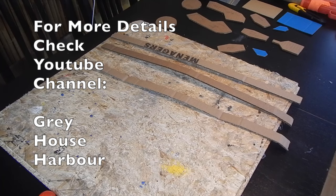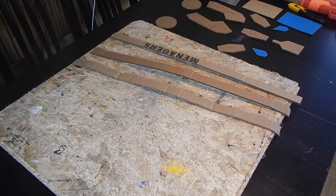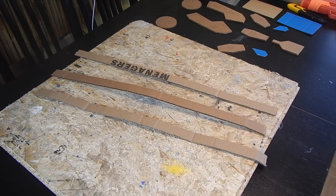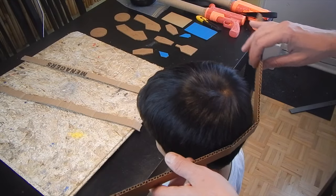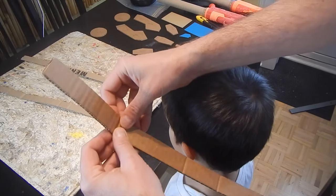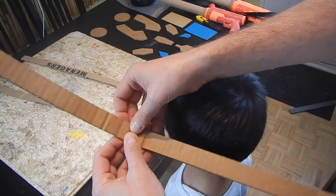So, we're going to move on to making the helmet. And there's a very good video that we actually basically copied 100%, done by Greyhouse Harbor. So, we can show you some of the basics. We start with three one-inch cardboard strips — one inch wide and a certain length that's really going to depend on your child.